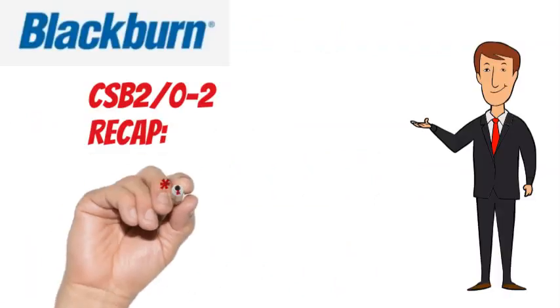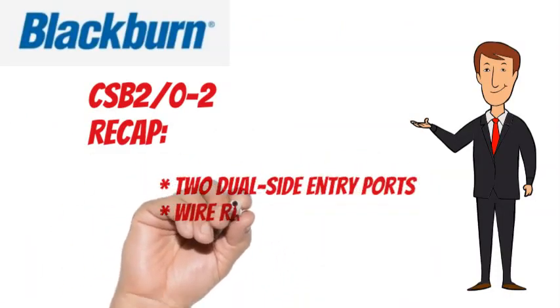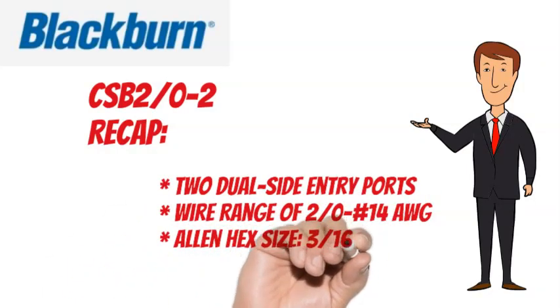To recap, the Blackburn CSB 2W-2 has 2 dual side entry ports, a wire range of 2W-2 No. 14 AWG, and an Allen hex size of 3/16ths.